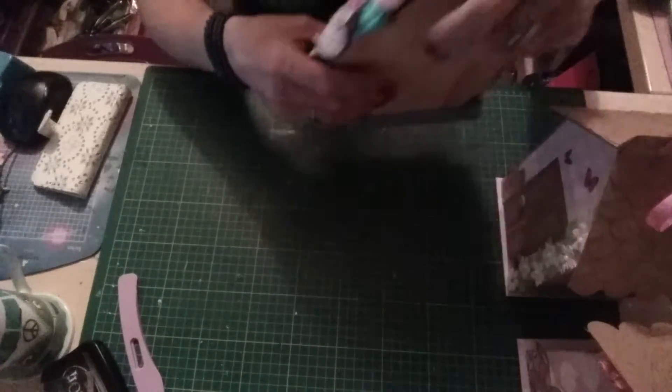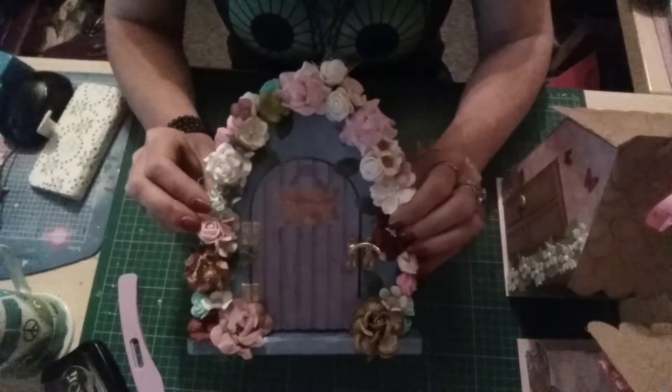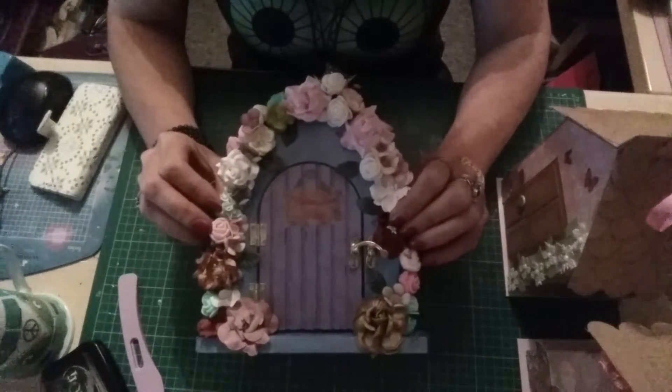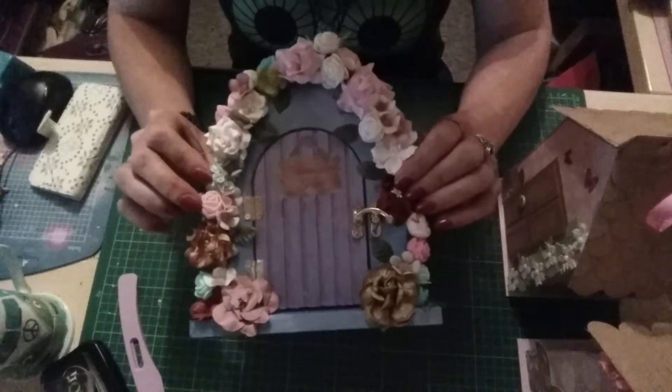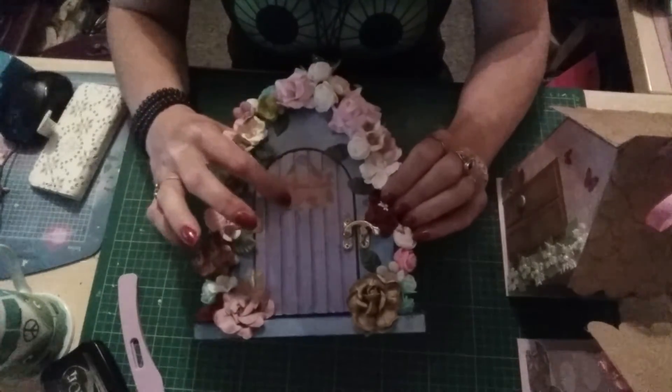I've also made and done up this fairy door. The light's not very good in here, I'm ever so sorry. It just says 'fairies live here.'